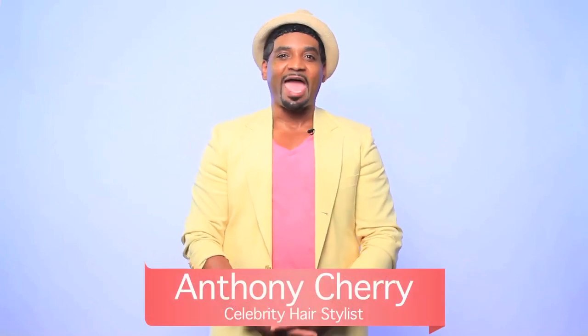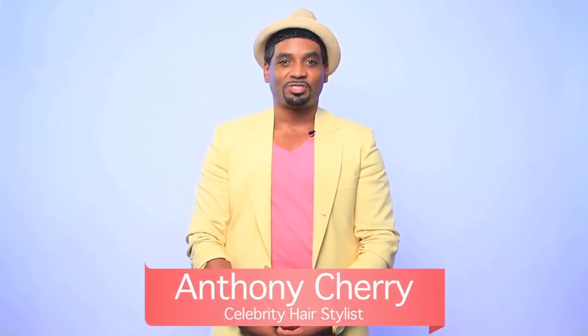Hello, my name is Noir. I am celebrity hairstylist Anthony Cherry, and I am back for part two of our Weave Wisdom series. If you missed part one, I talked about a few things that you might need before installing a weave, such as straightening the hair before braiding and using products to make sure that the hair is not dry. In this episode, I am going to focus on installing the weave and letting you in on a few of my secrets.